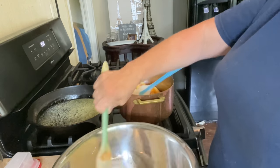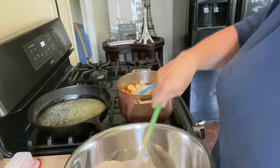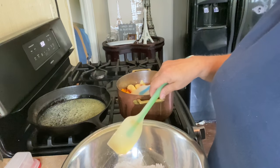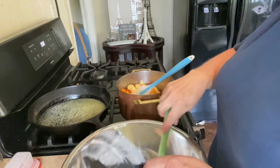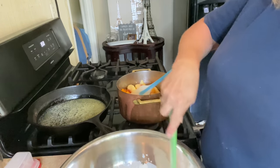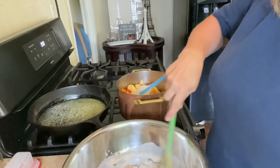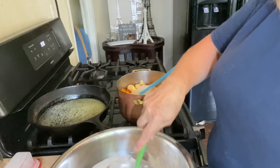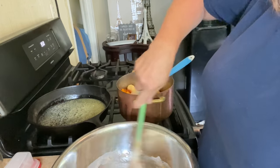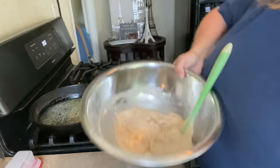One thing about cobbler is if you're not real careful, it's gonna be very one-dimensional — not a whole lot of complexity, it ends up just being sweet. So I cut the sugar in this recipe by a good bit because I want more of the peach flavor to come through. I don't want it to taste like almond, but there is a beautiful affinity that peaches and almonds have, so we're taking advantage of that.